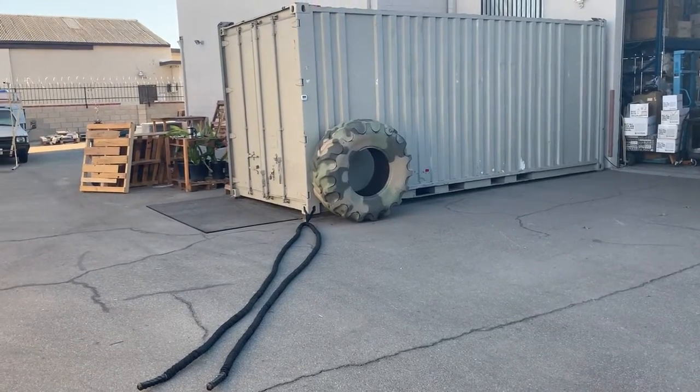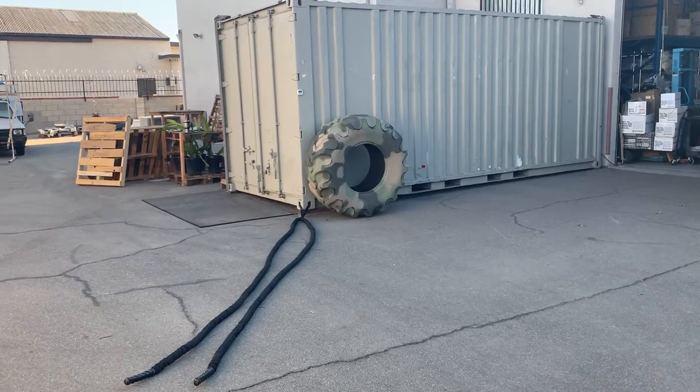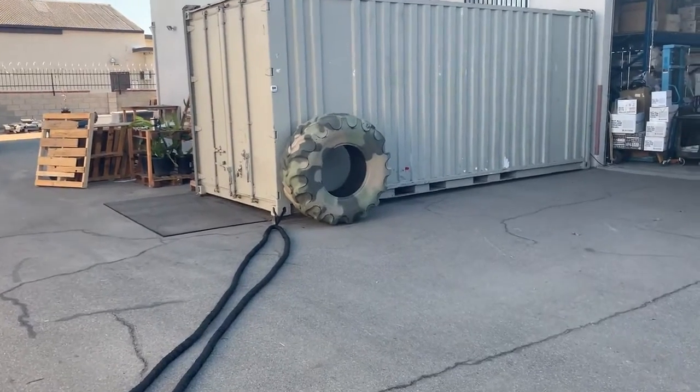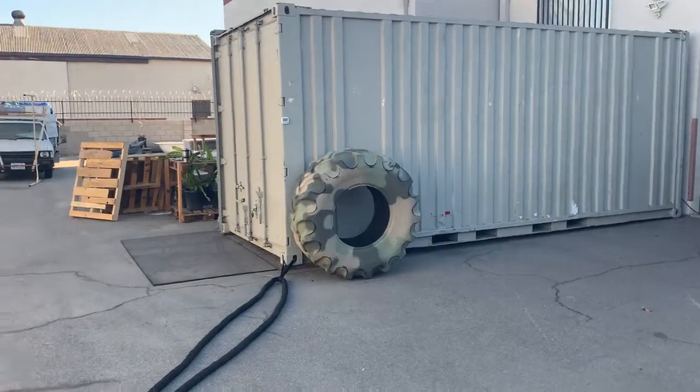All right guys, welcome to my home container gym. This is a 20-foot container that I used during the pandemic. When the gyms shut down, I had no choice — I had to work out, so I ended up picking up a pretty decent container in good condition.